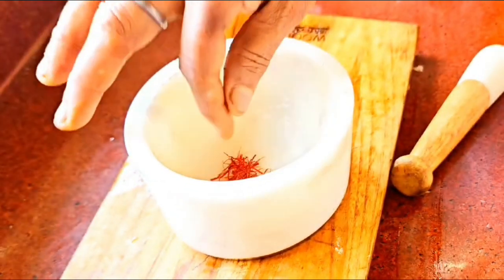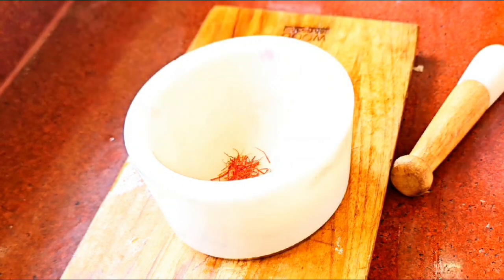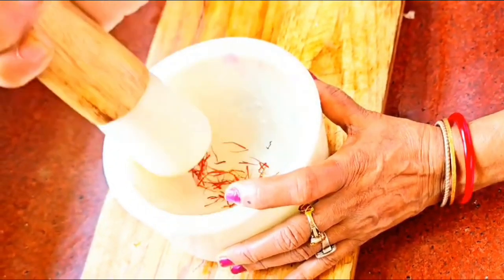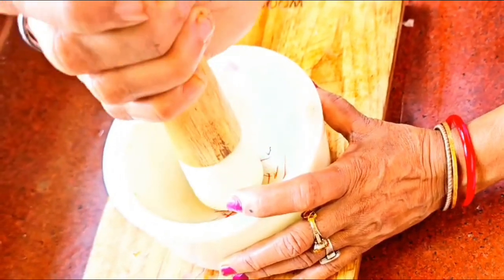We are taking a generous pinch of saffron and going to grind it coarsely using a mortar and pestle. Remember, no need to be perfect here, because we will add water to it and it will melt eventually — so just grind it coarsely like we did here.